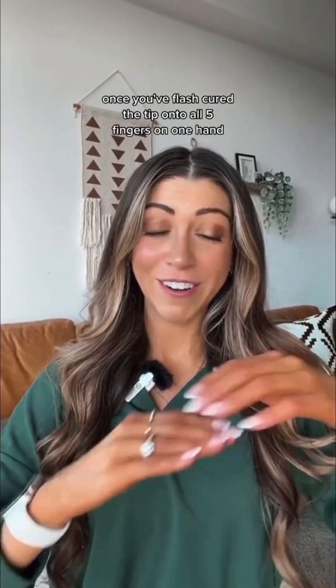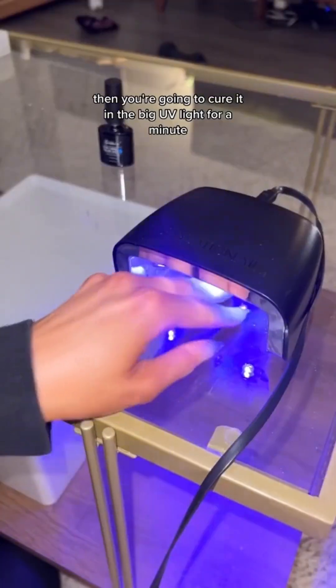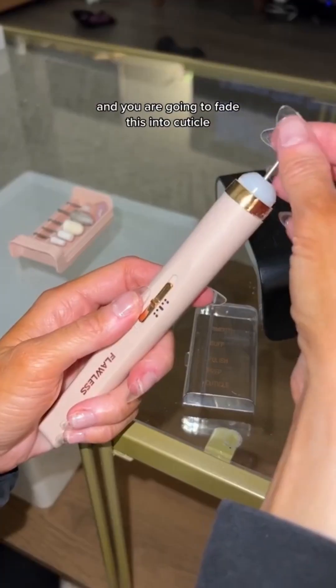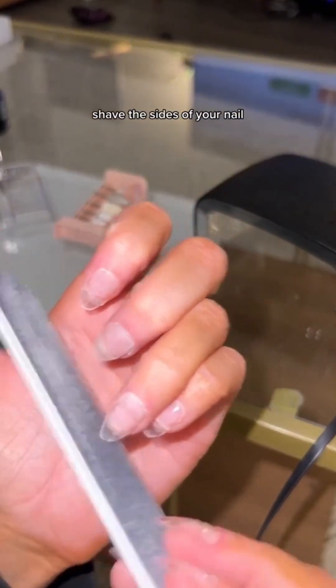Once you've flash cured the tip onto all five fingers on one hand, cure it in the big UV light for a minute just to make sure they're really on there. Then take the drill and fade the tip into the cuticle area, because you don't want it to lift and you don't want anything to get caught underneath. After you do all the cuticles, shave the sides of your nail as well.